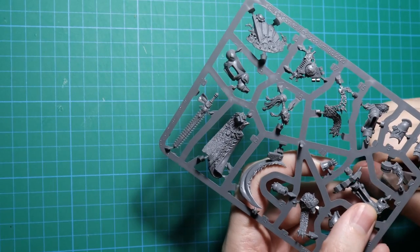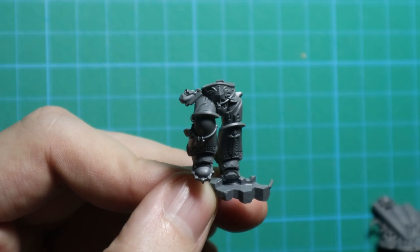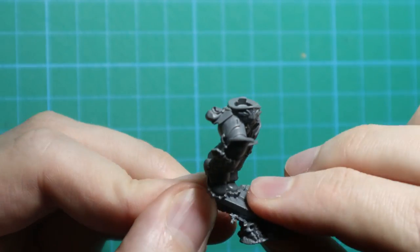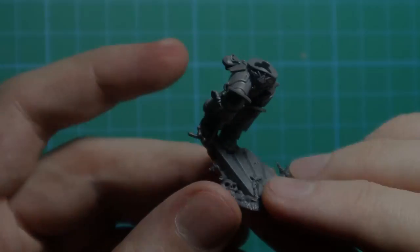I am clipping the parts I need and assembling the model starting with the feet. Once we have the tactical rock glued, it's time to move on to his torso. Now the kitbashing begins. Before I glue it on, I want to make some changes, starting with his sword.